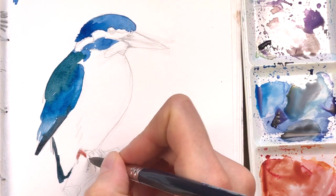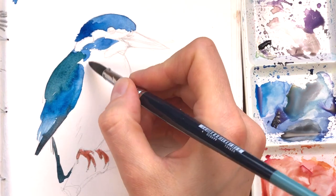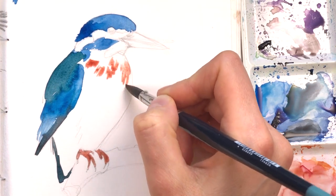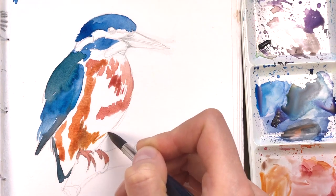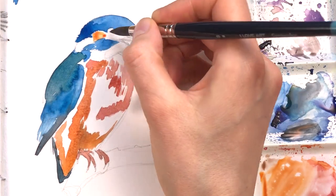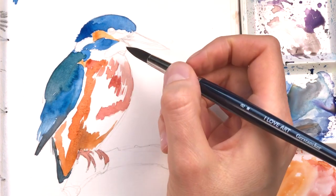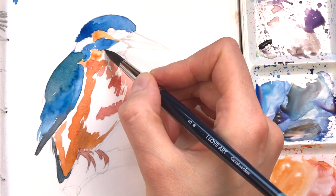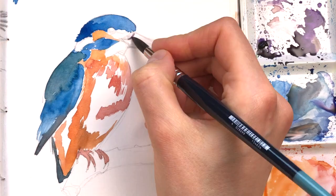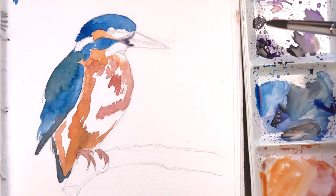I'm adding in a little bit of toned-down orange — this is orange with a little bit of red and a little bit of burnt amber. I'm painting the same dark orange colour on the belly of the bird, indicating a few of the more shadowed areas. And now I'm using a pure version of that transparent orange to paint in the lighter areas where the bird has these bright orange patches.